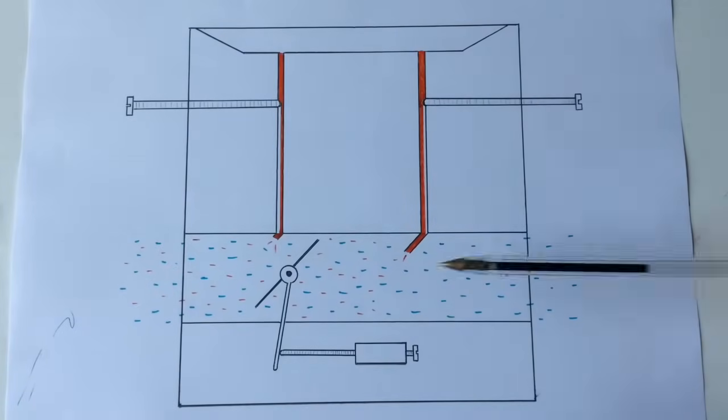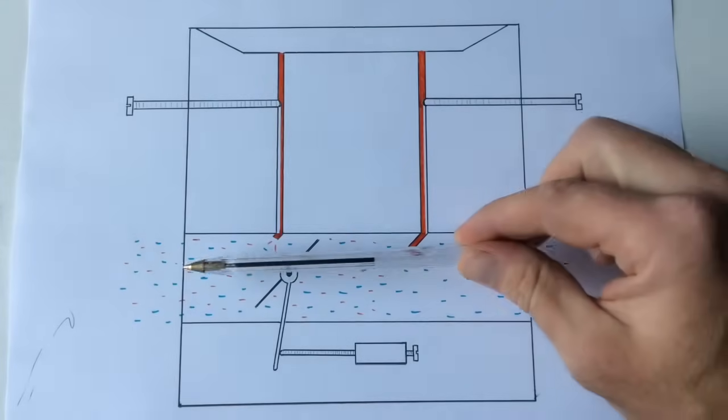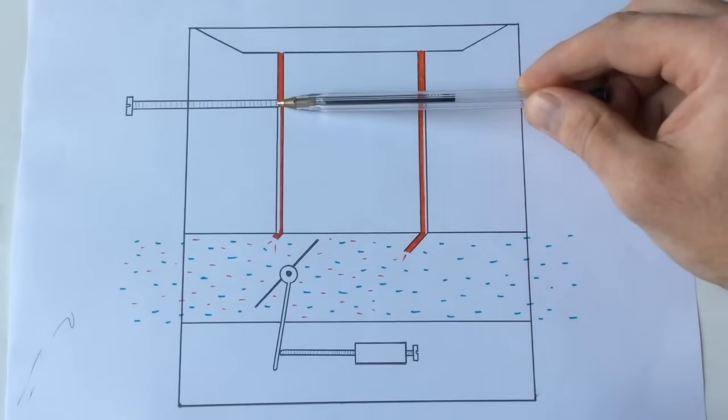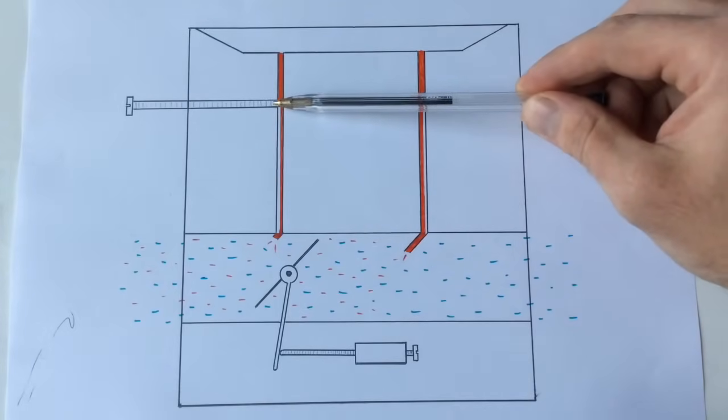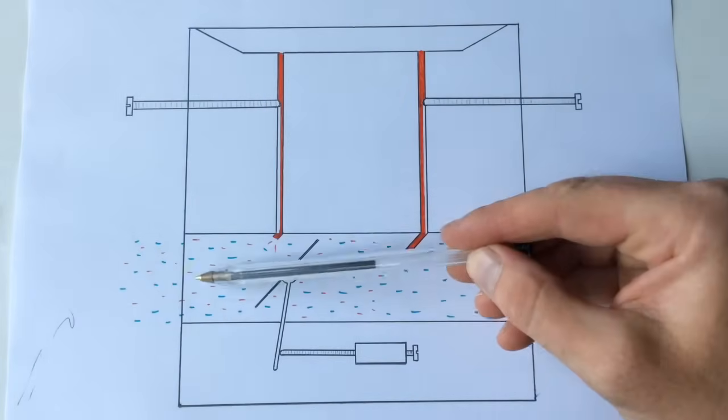The main jet is designed to give fuel when there's a lot of air rushing past it. The low screw is a little more subtle, and so a more gentle flow of air will draw its fuel out here - providing we've got the right setting and the right amount coming down the fuel tube.